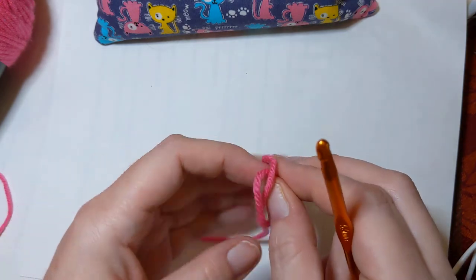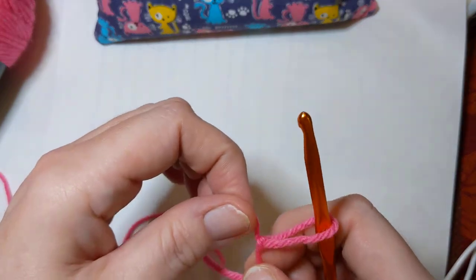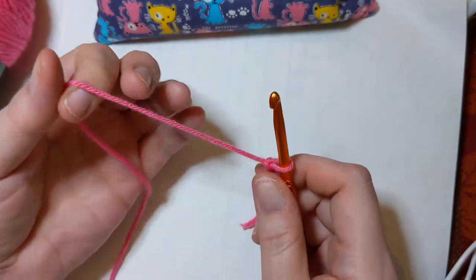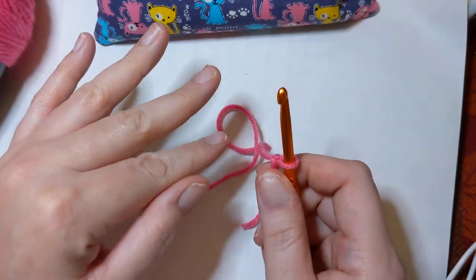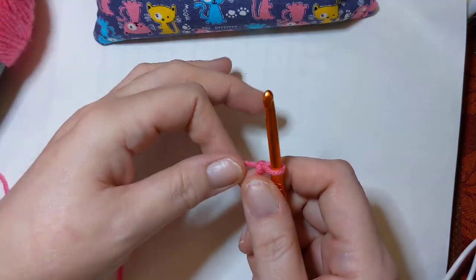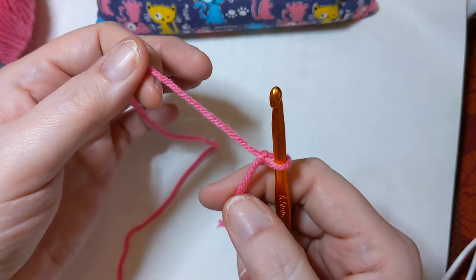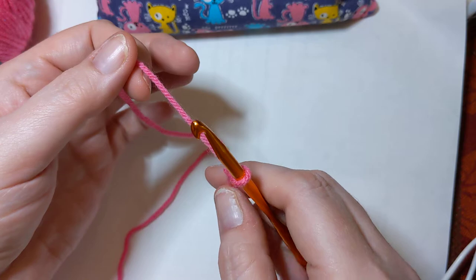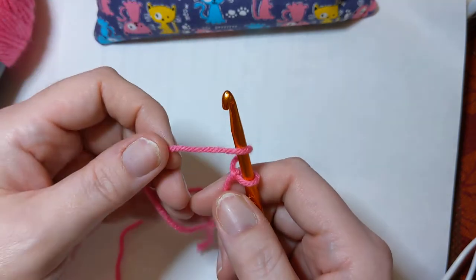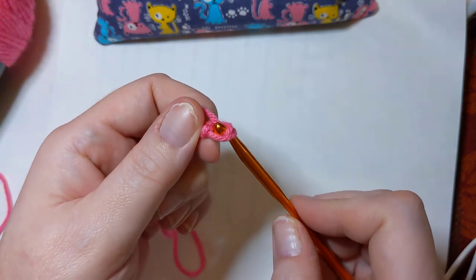Last time we talked about doing a slipknot — I'm going to do a slipknot again. That one has a very detailed explanation of what you're doing and how you're doing it. Put that onto your hook. We also talked about yarn over. Today we're going to be chaining, which is the basic starting point of any crochet project. You gotta chain. We're going to yarn over — I like to hold my tail kind of out of the way to keep it from getting squirrely on me.